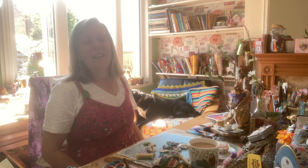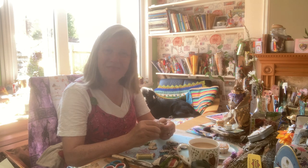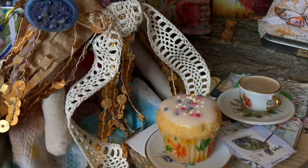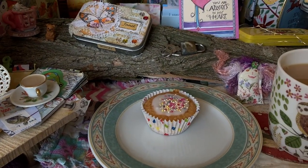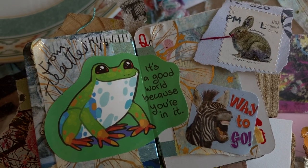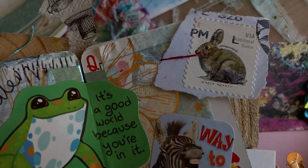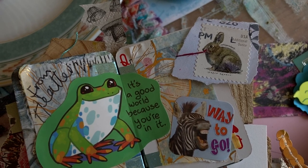Take a nice deep breath and relax here for a while with one another. What have you been up to this week, Flo? There we are Flo — you're still looking absolutely gorgeous. I see you've got your cup of tea and your fairy cake — I've got my fairy cake too. Can we have a look at your journal page, Flo? It's the Happy Mail. The frog was from Heather — it's a good world because you're in it. And the sticker 'Way to go' was from Beth, and the little bunny postage stamp was from Becky. That's a very happy page, Flo.